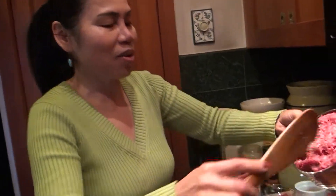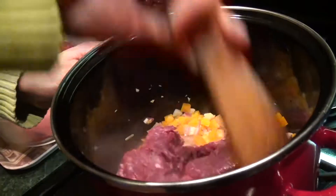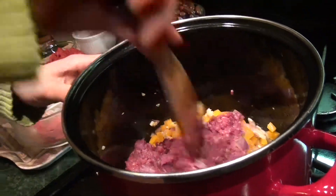Now I am going to add the ground beef. I will cook it about 8-10 minutes.